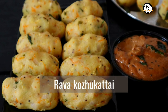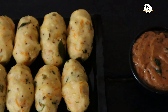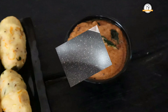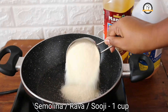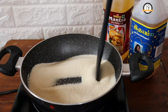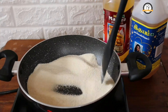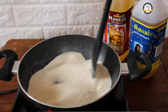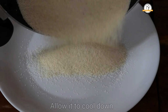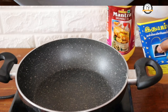Welcome to Everyday Cooking. Today we are going to see a very easy and quick breakfast recipe: rava kolukatai, that is sooji kolukatai, and onion chutney. For the kolukatai, we need 1 cup of semolina — that is rava or sooji. You have to dry roast it until you get a nice aroma and a change in color, then switch off the flame and allow it to cool down.